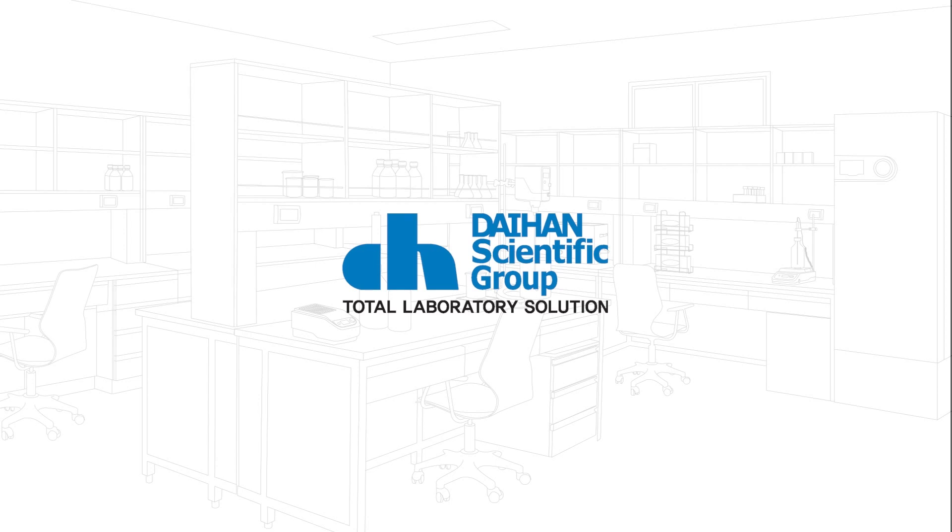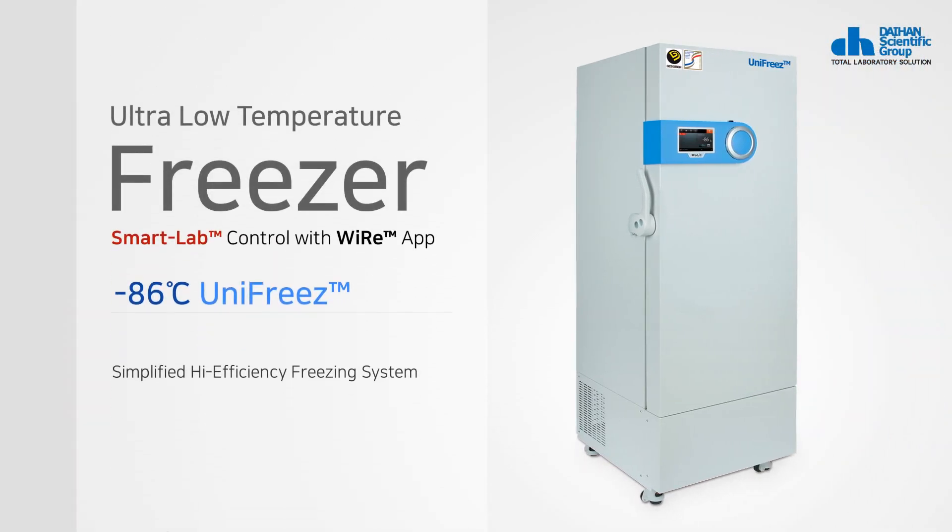Daehan Scientific is a total laboratory solution provider in Korea. Hello, we'll introduce the ULT Freezer of Daehan Scientific.